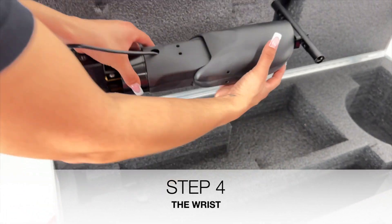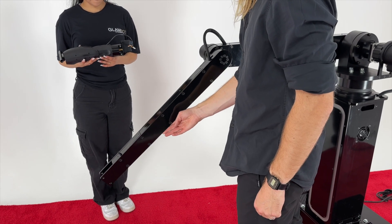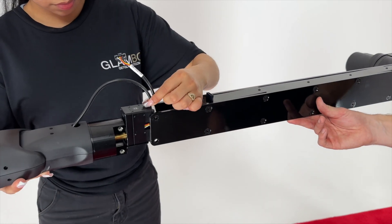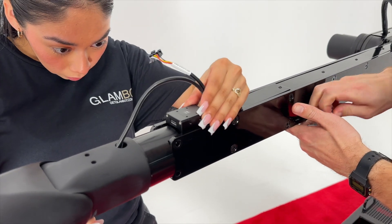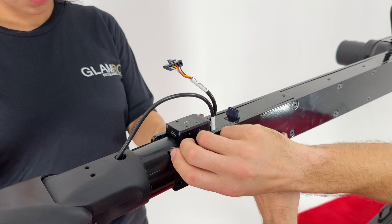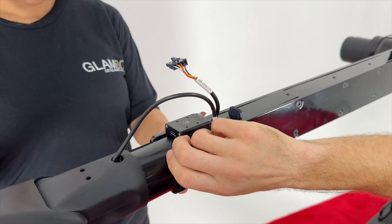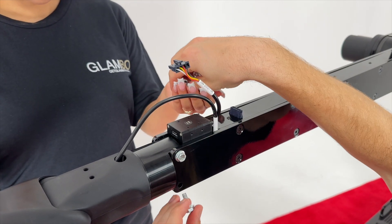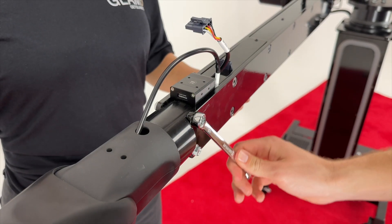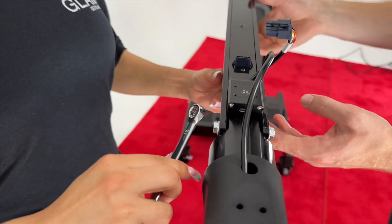Step 4. Remove the wrist from the box or travel case. Extend the arm to the horizontal position. Orient the wrist assembly such that the nesting motor protrudes up out of the top of the arm. Slide the wrist assembly between the plates at the end of the arm assembly, ensuring no wires are pinched. Using the four M6 flanged hex head bolts, labelled H2 in your assembly instruction manual, attach the wrist. Double check to ensure no wires are pinched between the plates. Then, using the 10mm wrench, torque the bolts tight and go over them a second time.